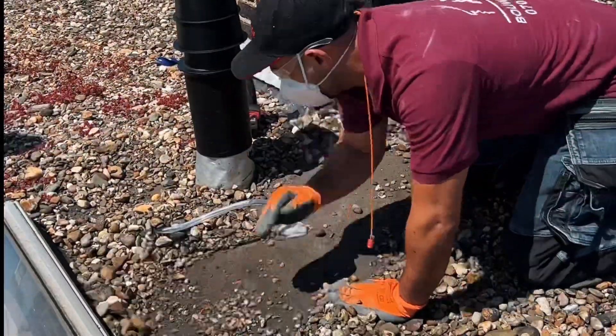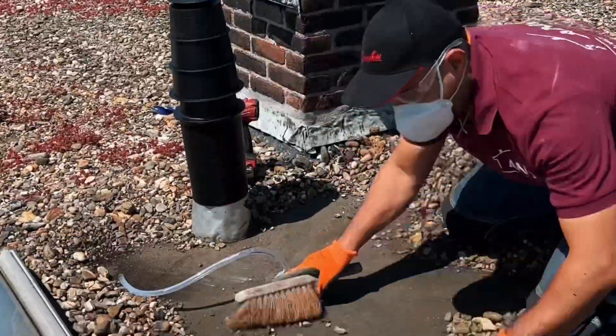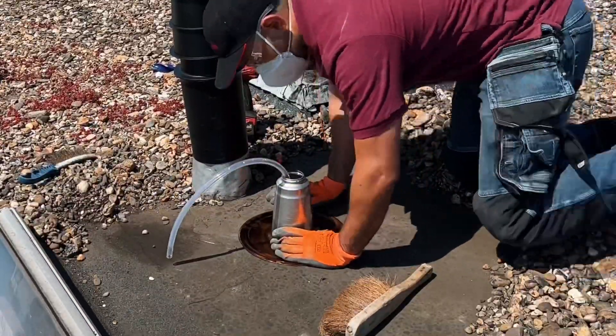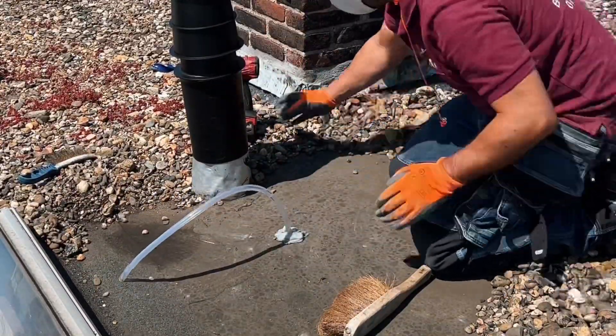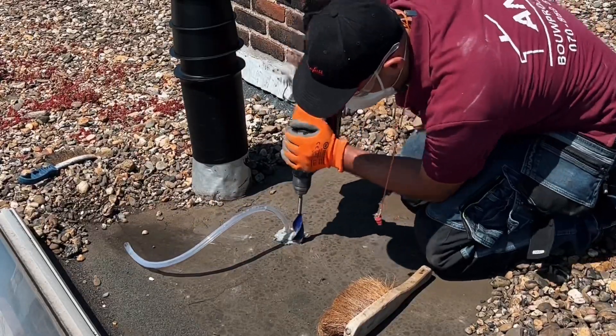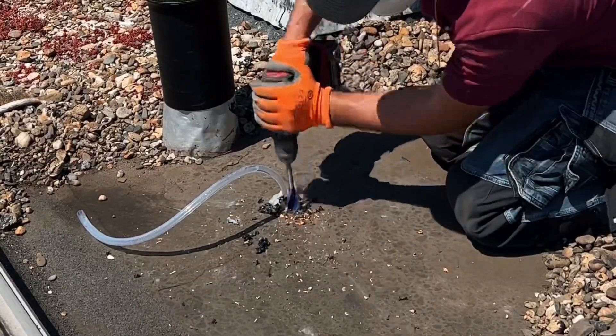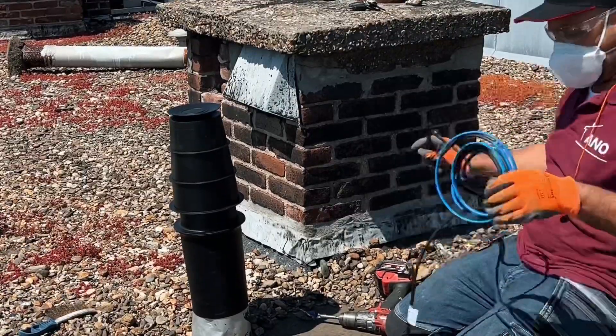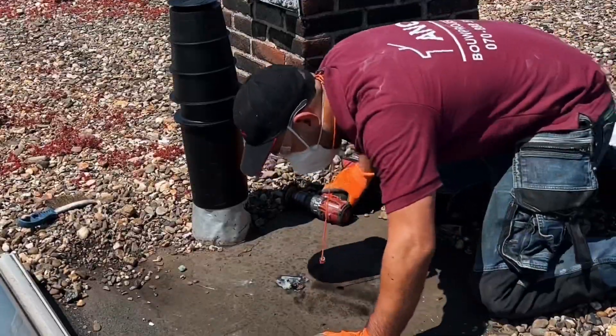Dear viewers, welcome. This is another episode of Anuar. Today I will show you how to turn a problem into a beautiful solution. We have a condensation pump downstairs from a central heating boiler that we cannot connect to a sewer drain because it is not nearby. The only solution is to transport and discharge the water on the roof. I'll show you how to waterproof an aluminum roofing sheet with bitumen and how to ensure that your condensation hose does not freeze in the winter.